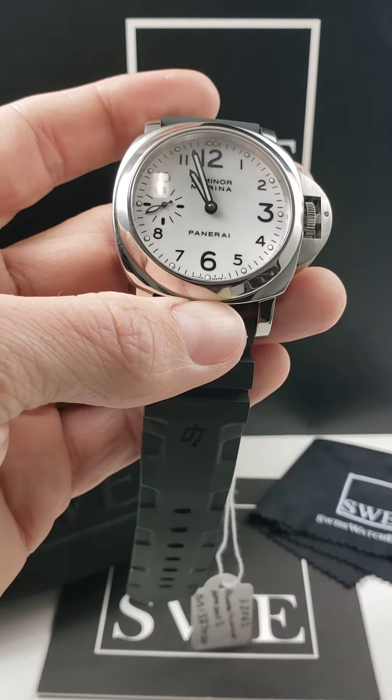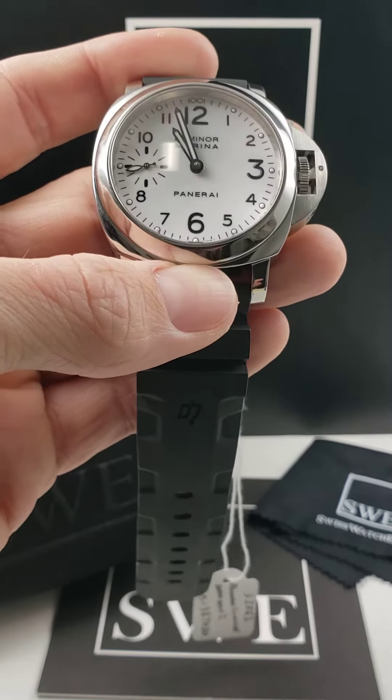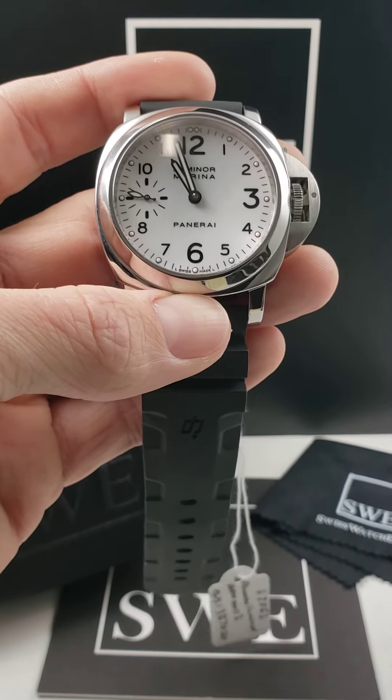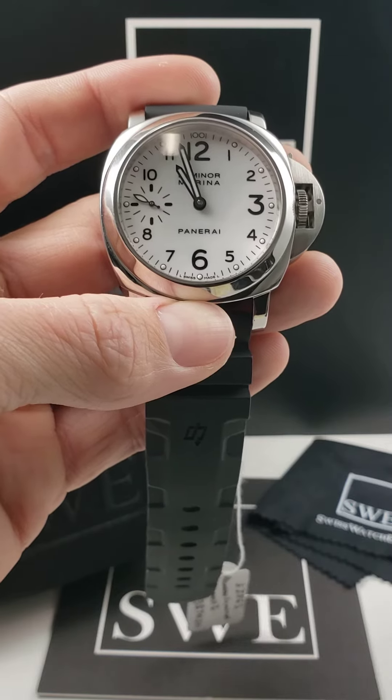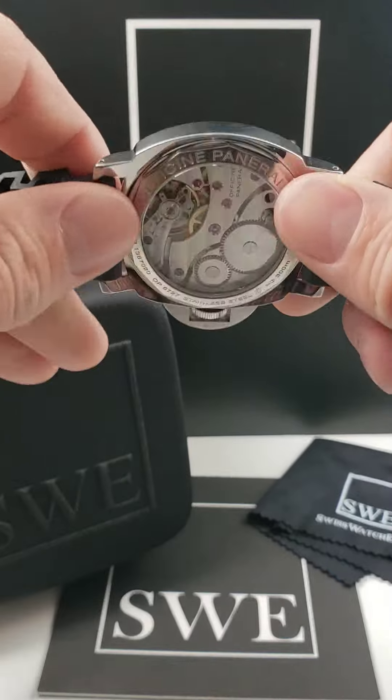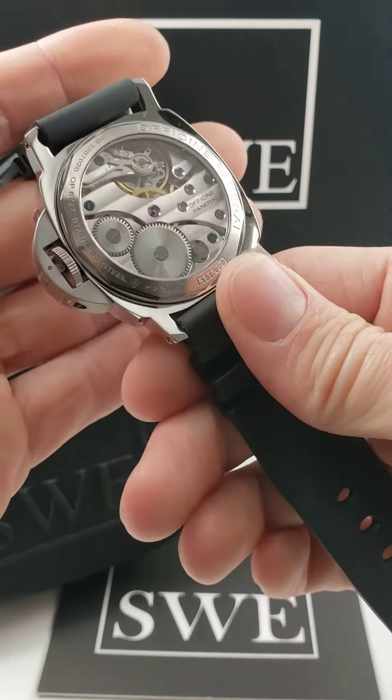This is going to be a 44 millimeter watch. And personally, my favorite element of this watch is going to be two things. One, that continuous seconds hand counting on the left hand side of the watch, so you know that the watch is still running and keeping accurate time. But my favorite feature is going to be the exhibition case back.